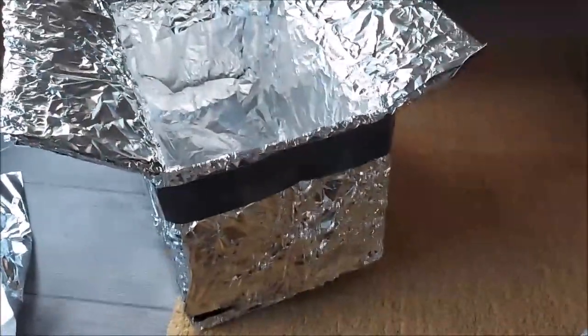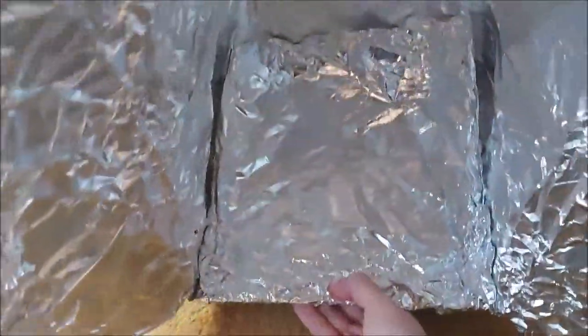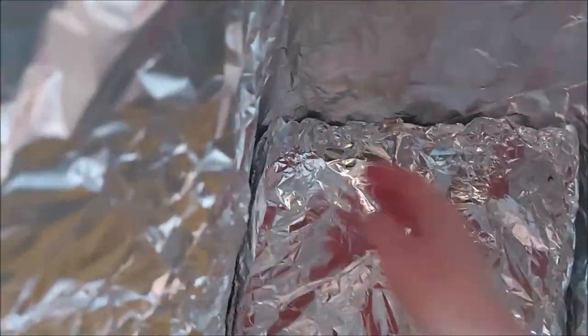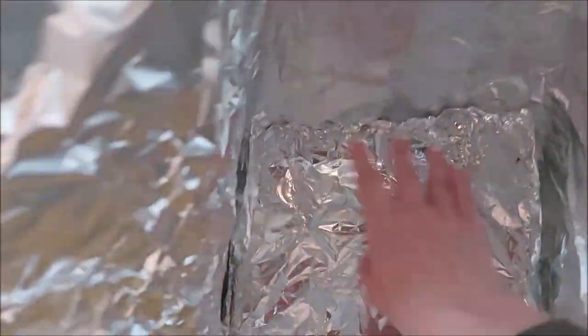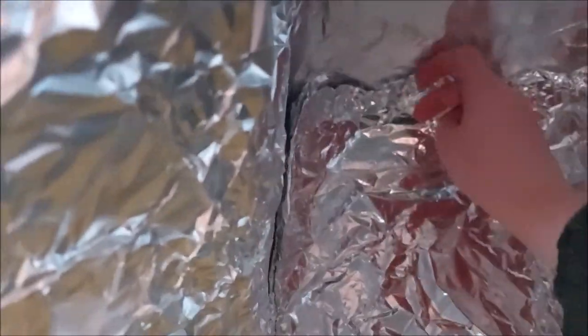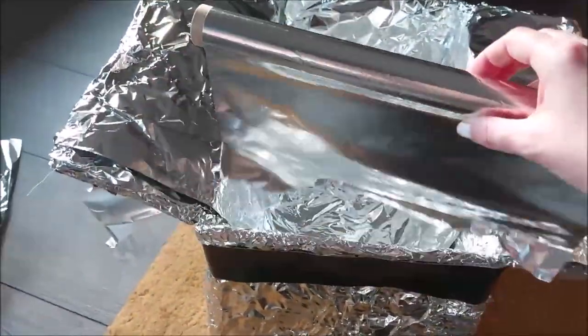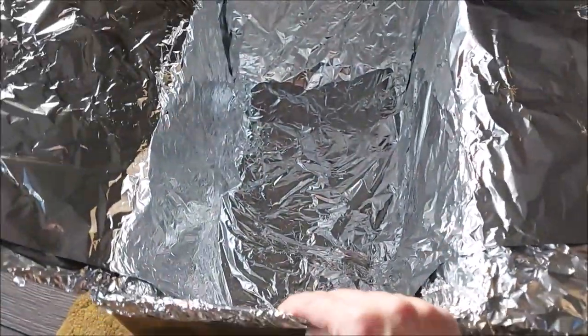I have no idea how people do this so neatly because mine is looking like this. And I don't think I should use tape because it could, you know, heat it up. Probably the gases are not so good coming from the gaffer tape. I ended up putting another layer with thinner foil inside just to make it look a little bit better.